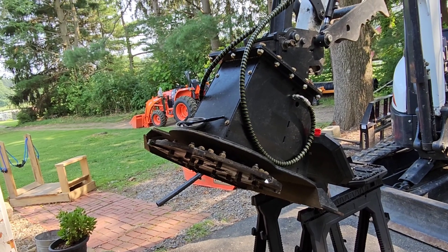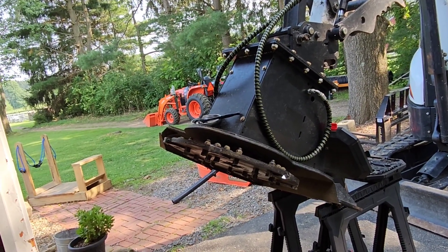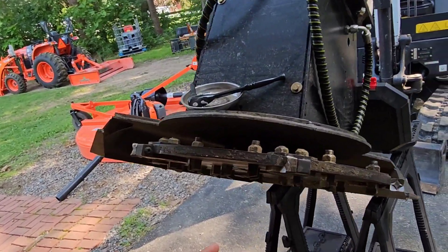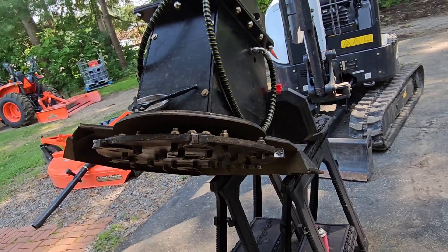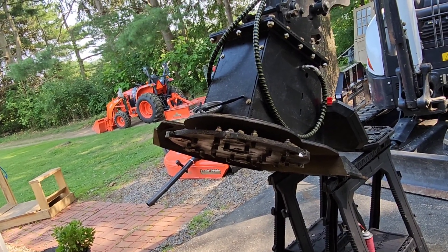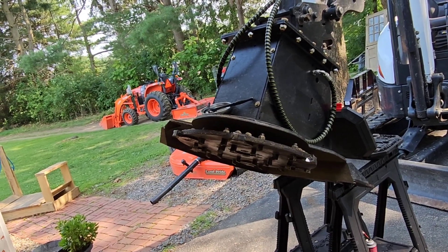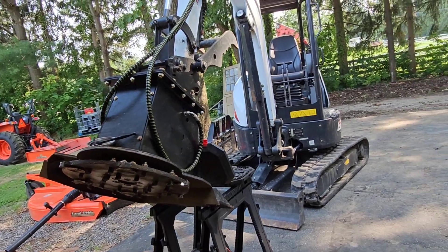I'll explain what I've learned so far about these teeth. If you guys have experience doing maintenance on these Quadco style teeth and these bottom teeth, let me know in the comments what I could do to improve my process, or if I'm doing this completely wrong. I'm not sure the videos I watched were on these teeth. So let's dig into it, and then we'll head over to Mike's and move a tractor for him.